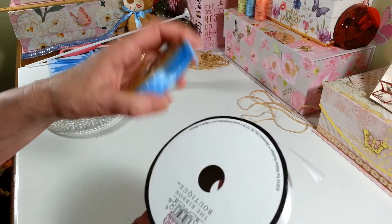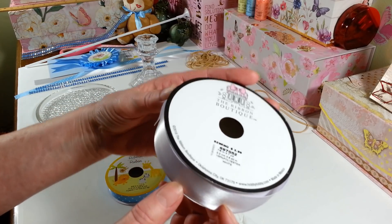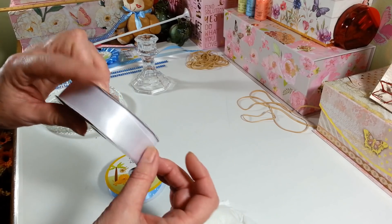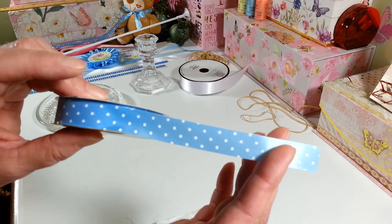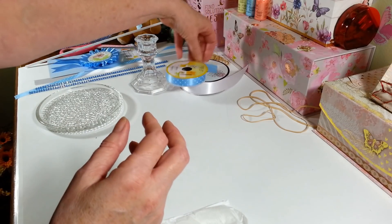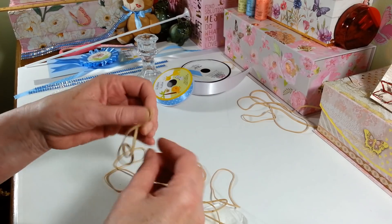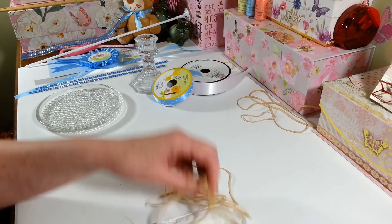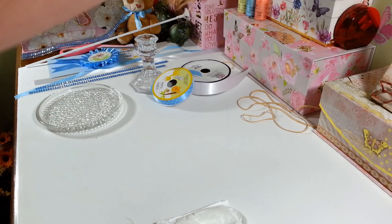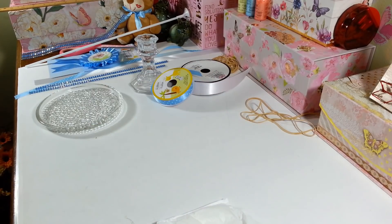I got some ribbon — this one I picked up at Hobby Lobby, it's a 7/8 inch satin ribbon. Then I got this from the Dollar Tree, it's a 5/8 inch ribbon with little blue and white polka dots, which I thought would be really cute. You're also going to need some rubber bands — get a pack with mixed sizes because you'll need a couple of big ones and some smaller ones. You can get rubber bands anywhere, including the Dollar Tree.